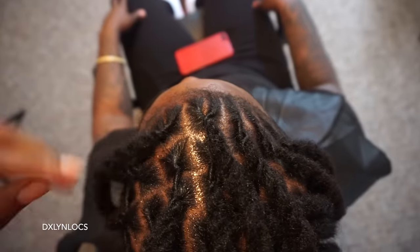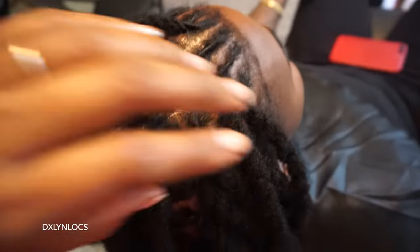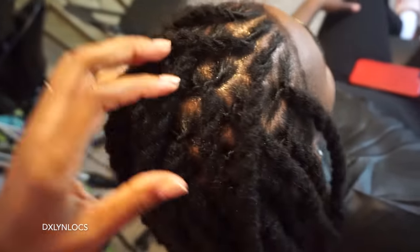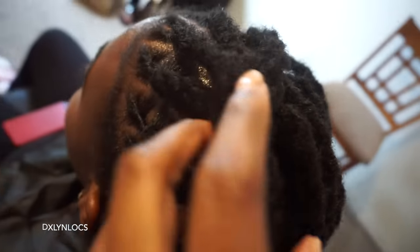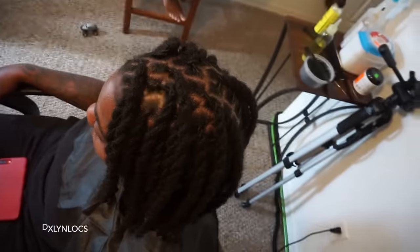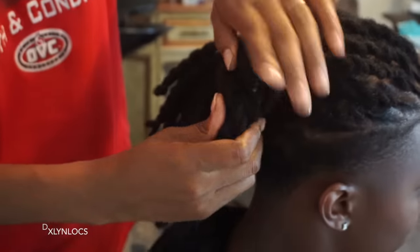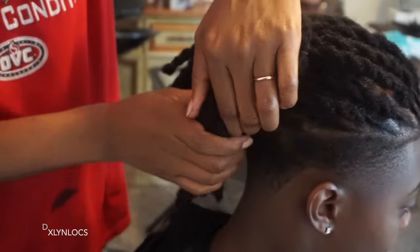This is the finished product. I moisturized her hair with a mixture of oils and the finishing oil is peppermint oil. A lot of you wanted to know how I know what oil to use on whose hair — it depends on what's going on with their hair. Is it dry? Is it already moisturized? Is their scalp dry? You have to do your research and figure out what oils work for dry scalp. If the person has a scalp condition, you may want to be careful with the oils you use.